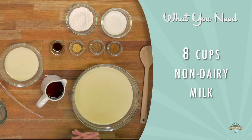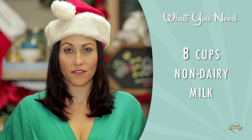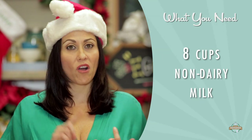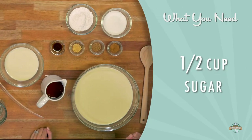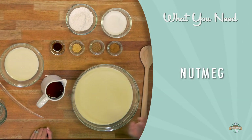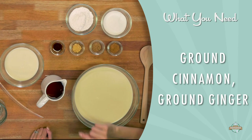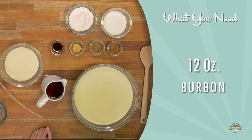For the eggnog, you're going to need eight cups of non-dairy milk. Today we're using soy milk because it's so general and easy to find, but you can use anything — cashew milk, almond milk, coconut milk, whatever you like. Then you're going to need a half cup of sugar, a half cup of instant vegan vanilla pudding, then some nutmeg, ground cinnamon, and ground ginger, two teaspoons of vanilla extract, and the kicker — 12 ounces of bourbon.